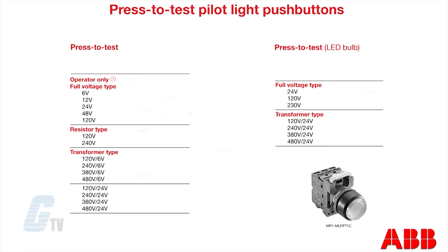These types do not come with a lamp module or bulb. The resistor type models are available in 120 or 240 volts, and the transformer type models are available with an input range of 120 to 480 volts.